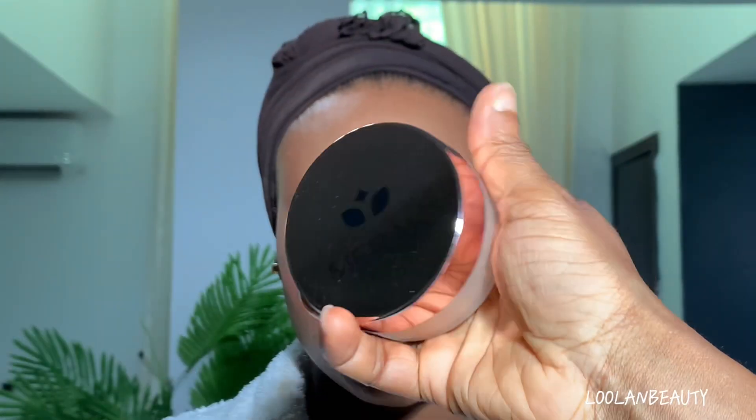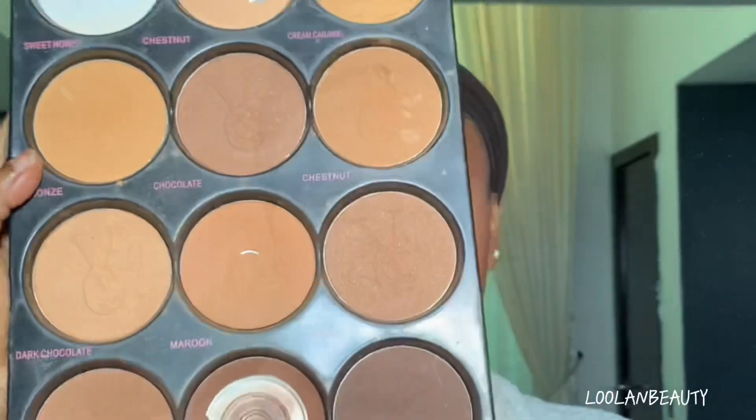After blending the concealer underneath her eye, I go in with my Merak setting powder in shade Ginger. I use a tiny fluffy brush to distribute the product on highlighted areas using a one-layer coat each. This technique gives my under eyes a flawless finish. Then I use my beauty sponge to distribute the product to the rest of the highlighted areas, and then go in with my powder from Vee Beauty.